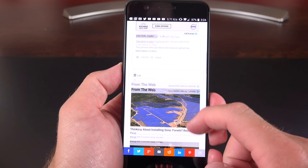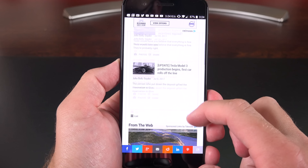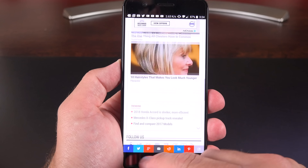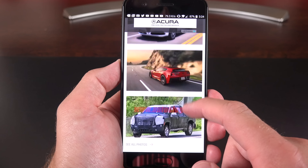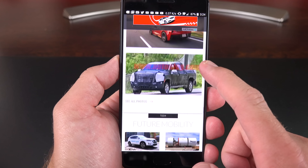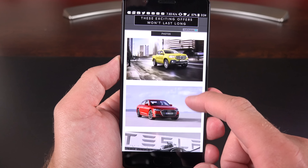There is a much-talked-about issue with this display, and that is the jelly scroll effect. Basically, when you scroll very slowly through a website, you'll see a distortion as if the top and bottom are expanding and contracting. Apparently that's because this display is mounted upside down — I actually had no idea there was a right side to mounting a display. But for me, it's a non-issue and not something I noticed unless I'm looking for it.